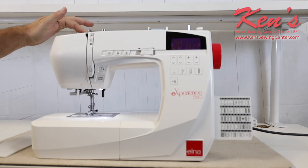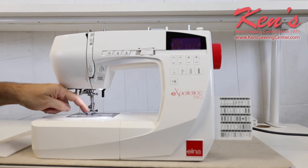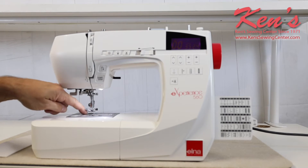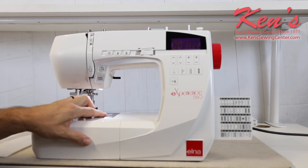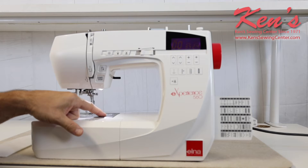The adjustable pressure makes it easy — if I'm working with lighter weight materials, I can back off the amount of pressure being pressed down onto my presser foot, and the likelihood of my fabric being pushed down into the needle plate reduces greatly. It has a larger needle plate, and this needle plate has a place that I can screw in a seam guide. We do carry all the optional accessories for this particular machine.